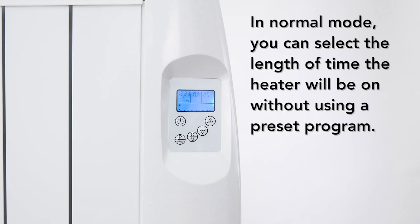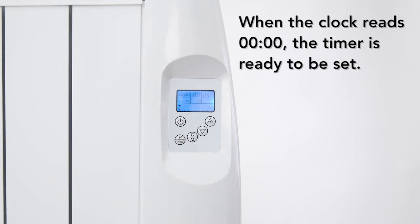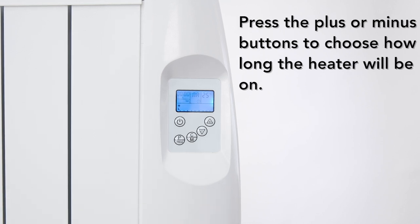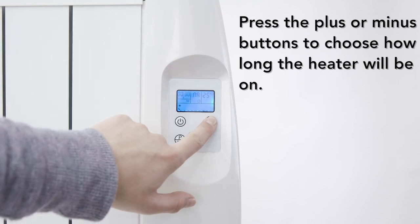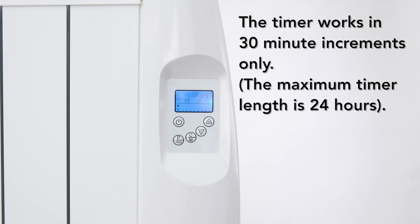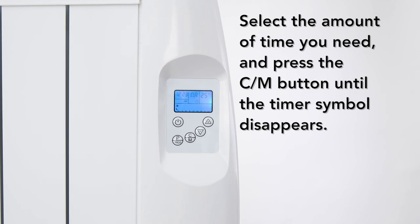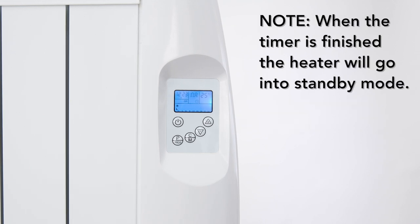When in normal mode, you can select the length of time the heater will be on without using a preset program. Press the CM button until the timer symbol displays on the screen. When the clock reads 0000, the timer is ready to be set. Press the plus or minus buttons to choose how long the heater will be on. The timer works in 30-minute increments only. Select the amount of time you need, then press the CM button until the timer symbol disappears. When the timer is finished, the heater will go into standby mode.